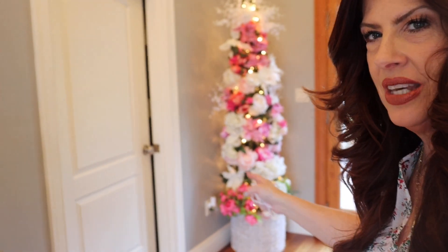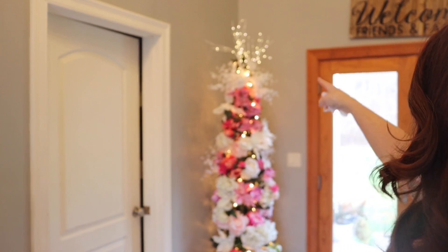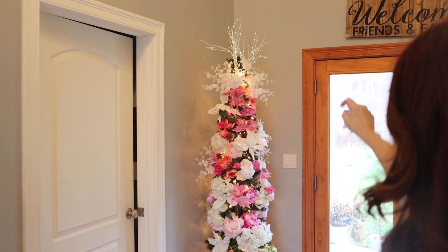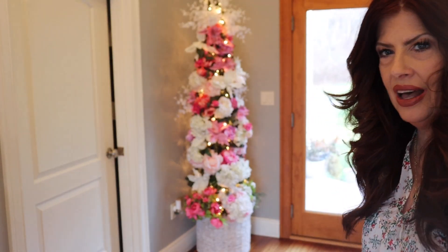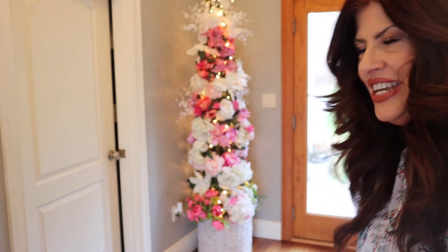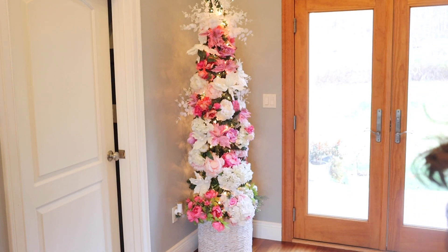All right, you guys, it's done — ta-da! Super, super simple. So basket, tree, and at the very top I did put a little sprig of lights for the topper. And there you have it — an easy flower tree.